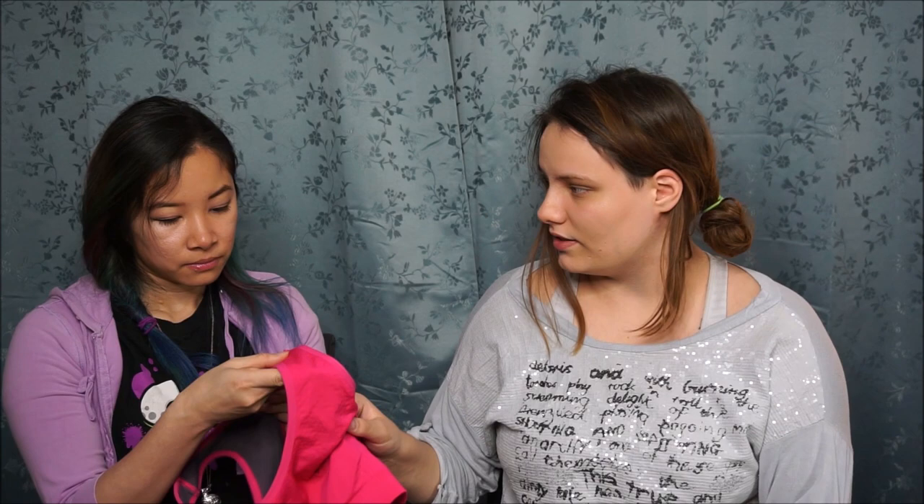For that price, I am actually really shocked about how good quality this is. I'm kind of shook that it actually has texture. Because Harley Quinn has some kind of texture on her bra — it's not the fuzzy texture, but it has texture. I think it's burnout. It's nice that they have something on it.